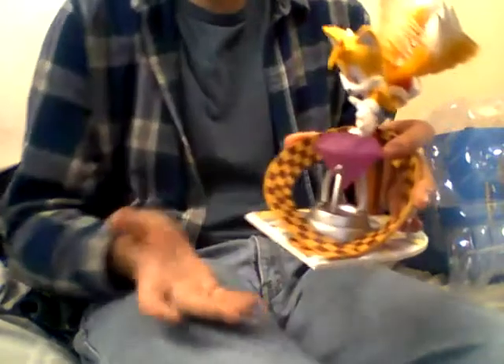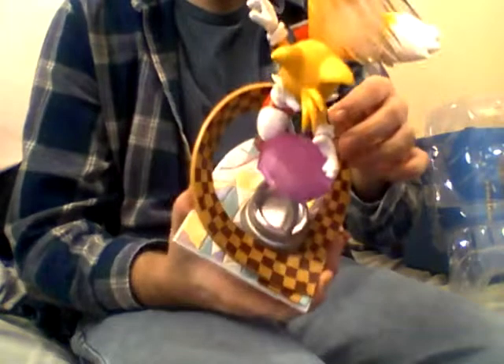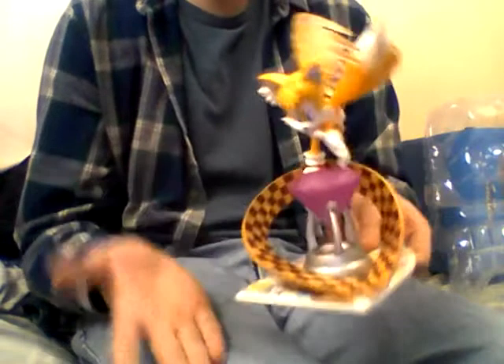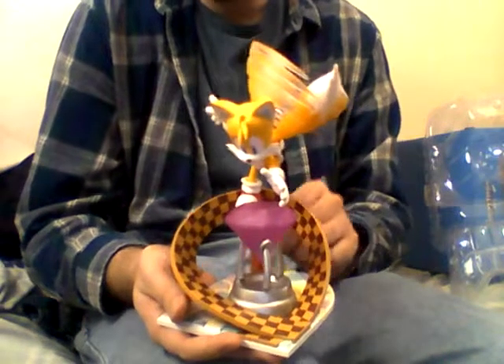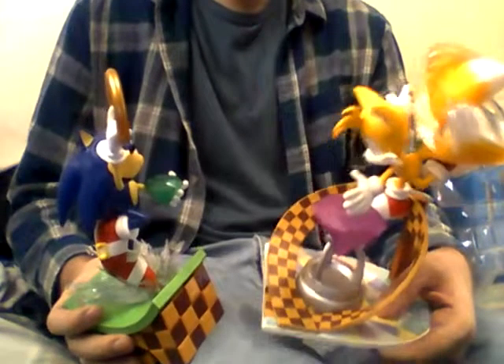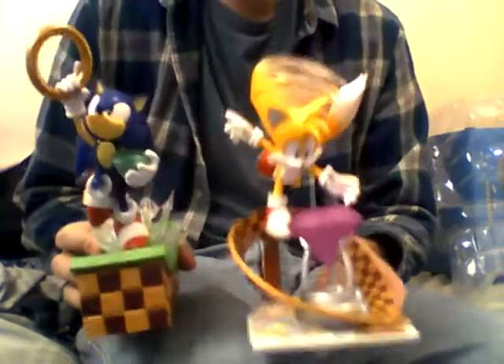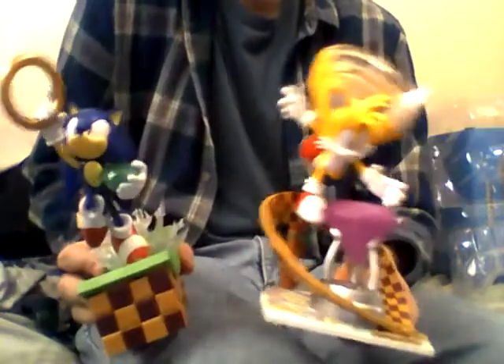We've got the purple Chaos Emerald. It looks like this is still part of Green Hill Zone, though I would have thought they might put Chemical Plant or something since it's the more iconic Sonic 2 level. I'm pretty sure these are both still Green Hill Zone. Hopefully more of these figures are made, because I would really like to see Knuckles, Amy — even Shadow and Silver would be cool — and I'd like to see the other Chaos Emeralds represented in these.